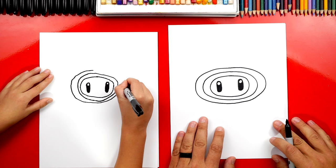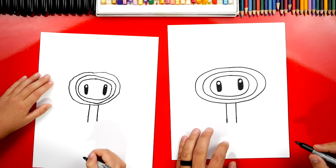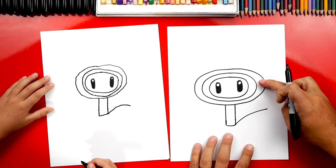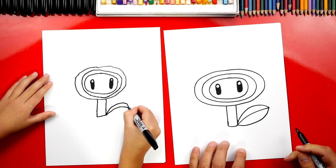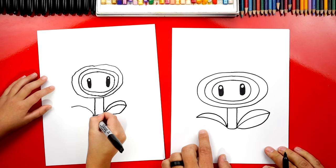Now let's draw the stem. We're gonna draw two lines that come down from the bottom of our flower, and they're kind of far apart. I'm gonna make them a little longer and extend them down. Now we're gonna connect these two lines at the bottom with a curve. Now let's draw the leaves. We're gonna draw a curve that starts right here and curves out to the side, then draw the outside shape — it comes up higher and then comes down to a point, then draw the bottom shape of our leaf. We're gonna repeat that same step on the left side: draw a curve that comes up and out, then another curve that comes up and back down, then draw the bottom of the leaf that comes down and connects.